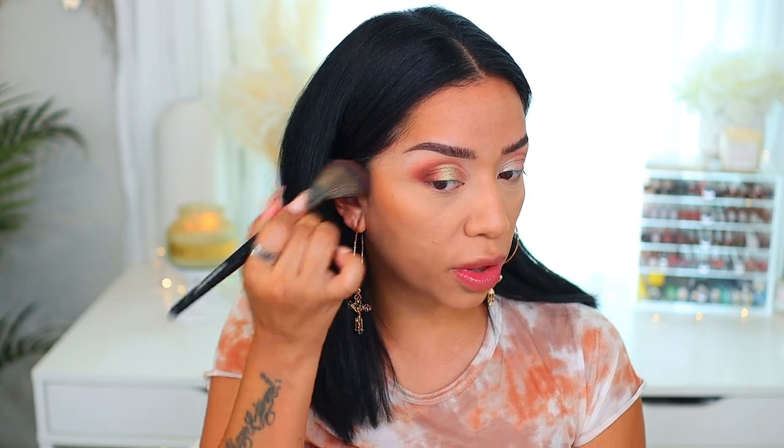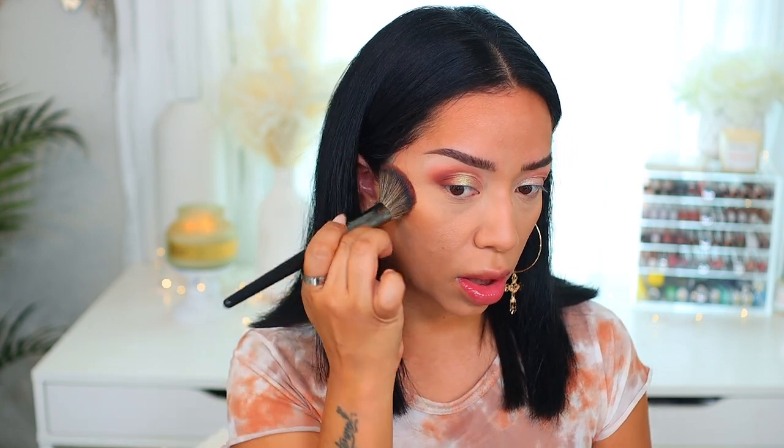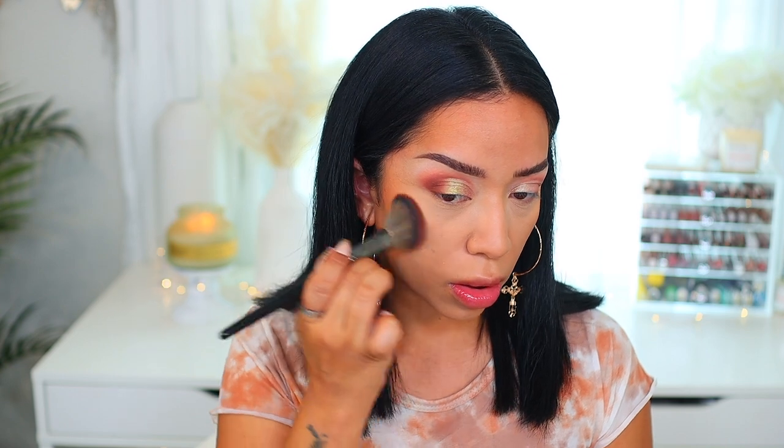We're going to move on to bronzer. I decided to go with the Maybelline City Bronzer in shade 300 — such a good underrated bronzer. Seriously, it's so creamy and silky and the color is beautiful. I'm going to take that and contour the face a little bit. I mean, it's a bronzer so it's not technically supposed to be contour, but whatever. Just packing it on and taking a little bit onto the forehead. Do you guys see the warmth it gives the skin? I'm going to connect it around the temple to the cheek.